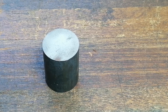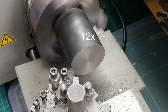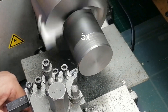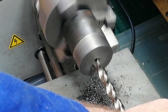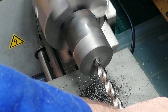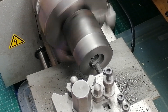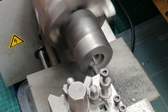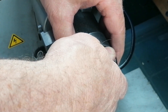Let me show you how I made it. I started with a leftover piece of cast iron from a previous project. Faced it off and turned it down to match the diameter of the down feed wheel core. Then I drilled it out to fit over the thickest part of the pinion axle — key and all.